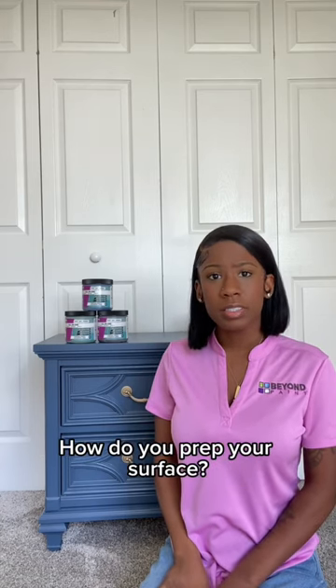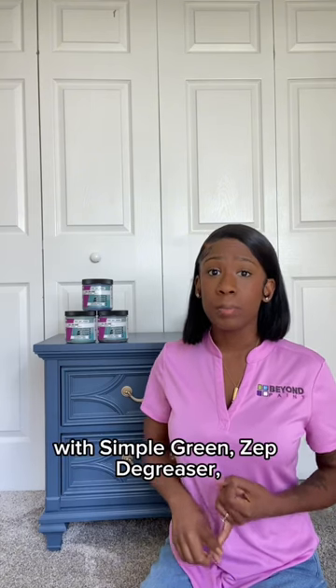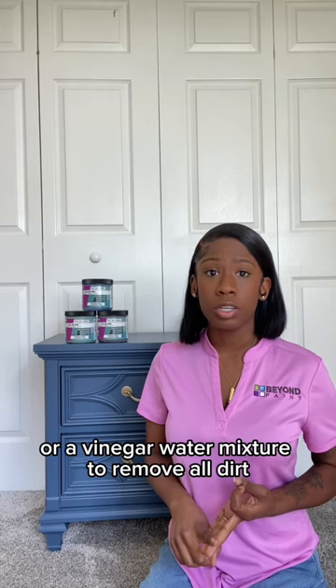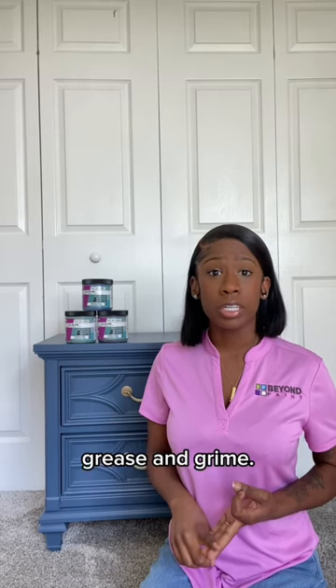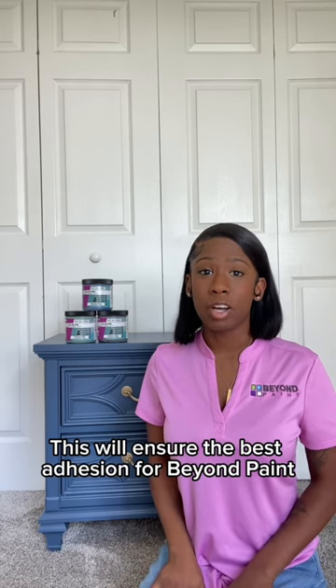So now that we know what Beyond Paint is, how do you prep your surface? The only prep needed for Beyond Paint is cleaning with Simple Green, Zep degreaser, or a vinegar-water mixture to remove all dirt, grease, and grime. This will ensure the best adhesion for Beyond Paint.